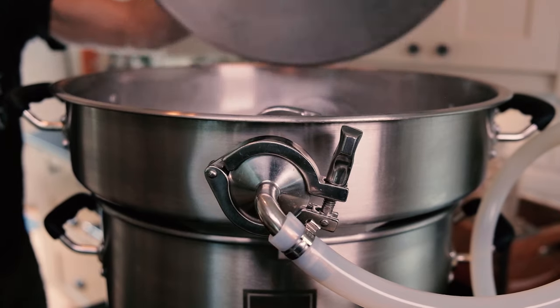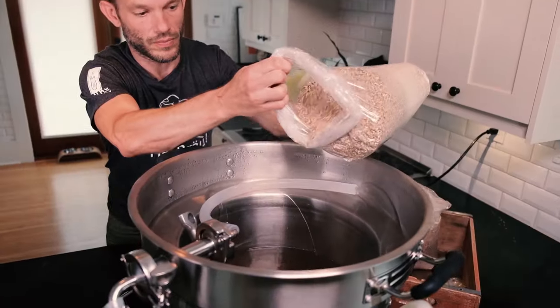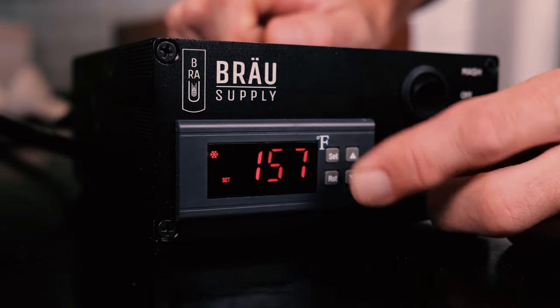To meet this need, we've developed our Uni-Brow Brew System — the world's first and only fully modular, all-in-one, all-grain brew system that runs on regular household power.